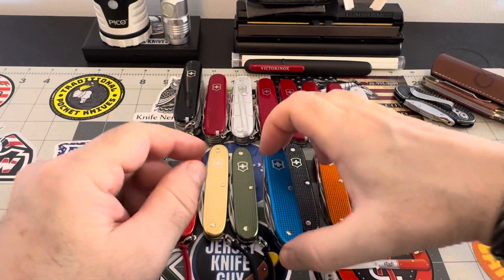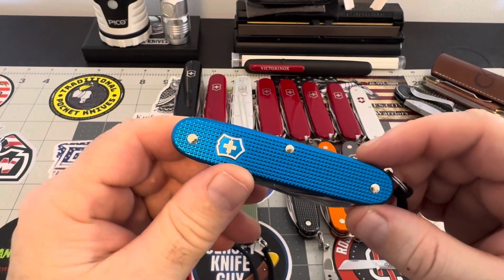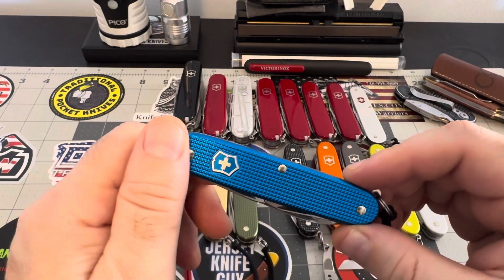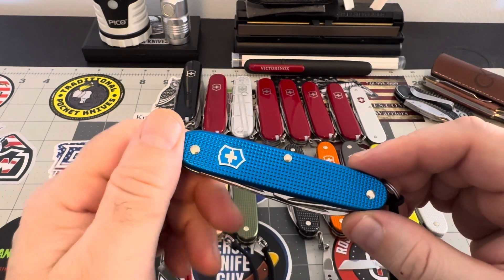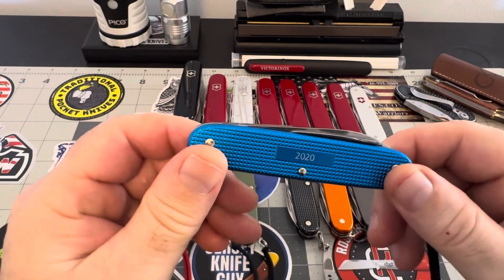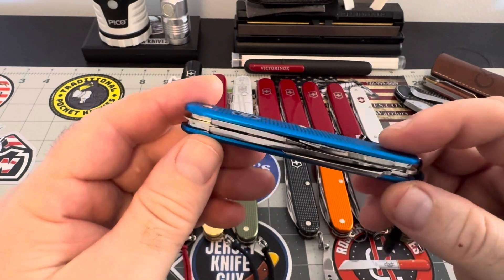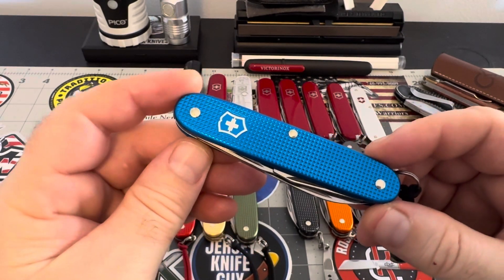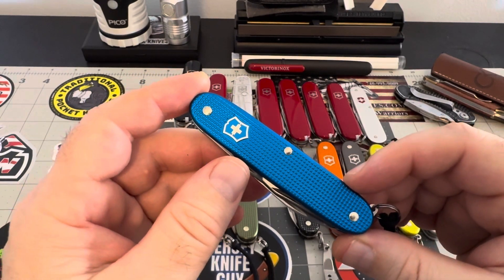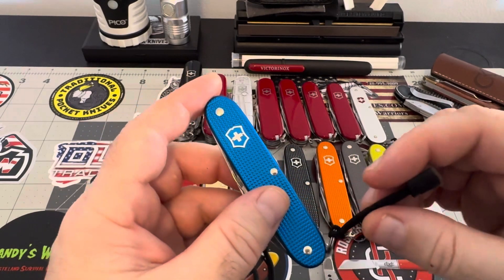The blue — some of these colors go up in money now because they're sought after and you can't find them. This is the 2020 model and I think it's going to be highly, highly collectible. This blue one is worth quite a bit — you could look it up yourself and you'd be surprised what these are fetching.